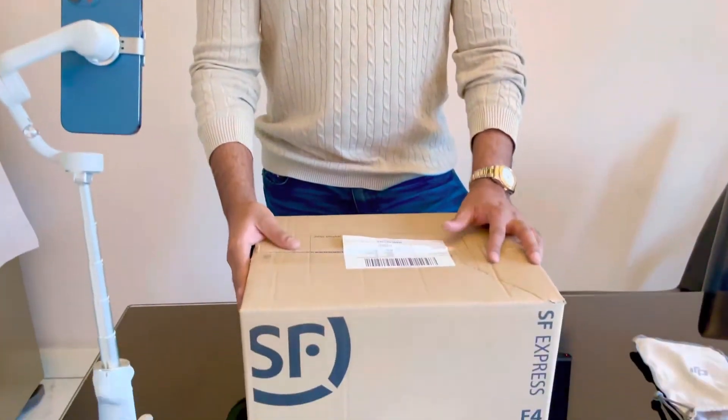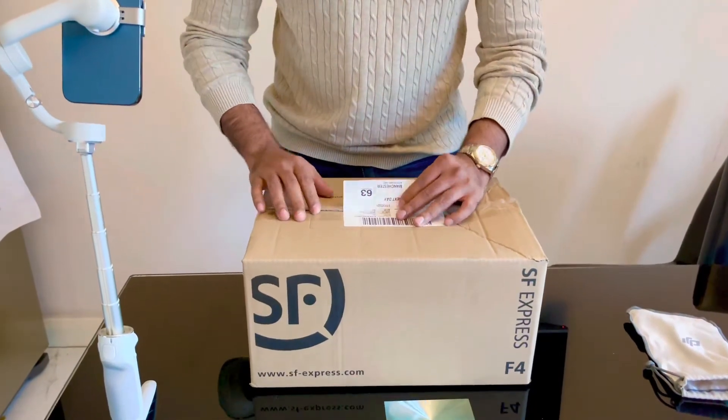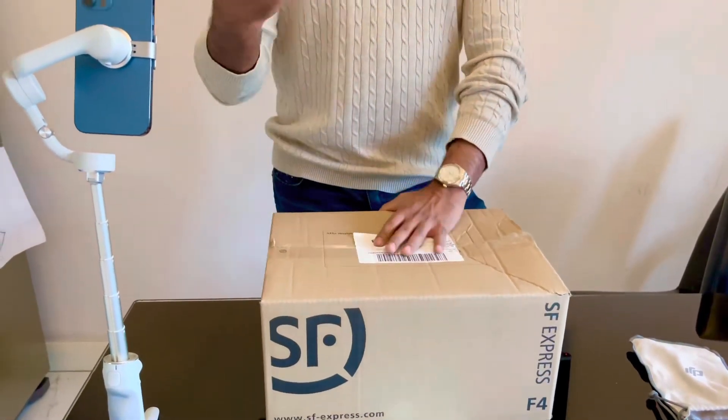However, I've now ordered an additional accessory for this device, which is insane and I cannot wait to share that with you guys. Have a look here — this is the delivery. Just got it today by DHL. I ordered directly from the DJI website.